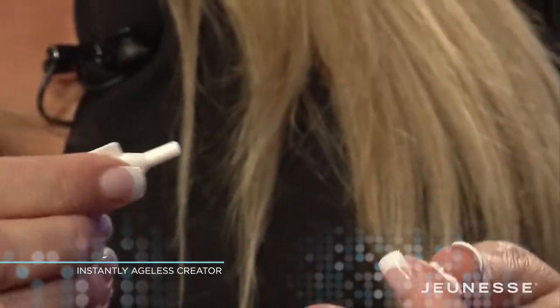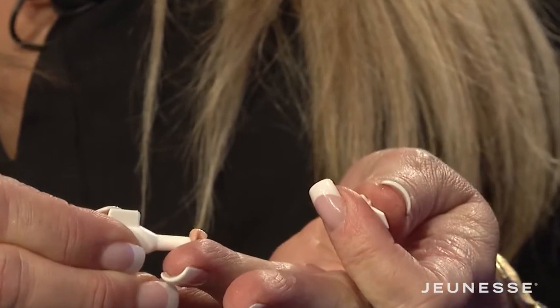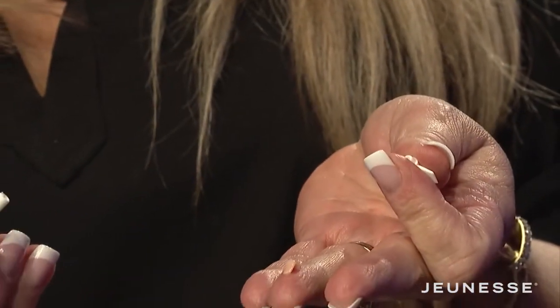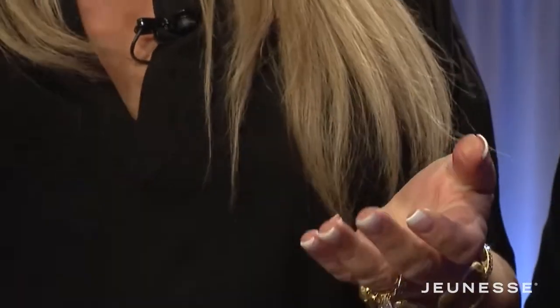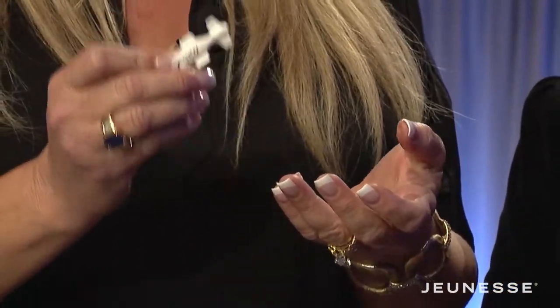What you want to do is twist off the top. You want to squirt out a very small amount. Flip the lid over and reseal it so you can use this two or three more times. What you want to do is tap a very, very thin layer — just tapping a very thin layer on her skin.